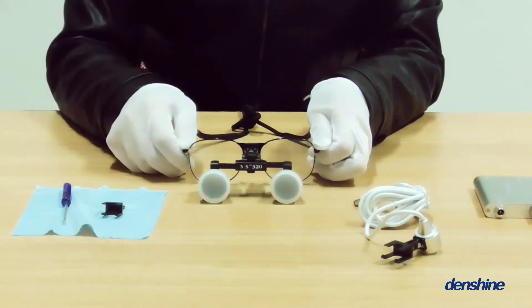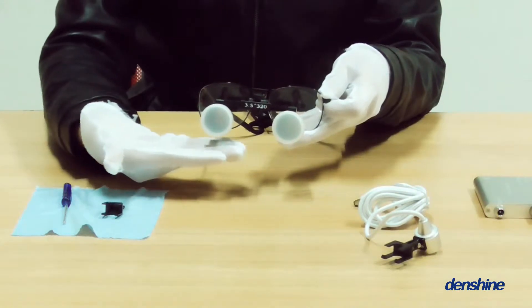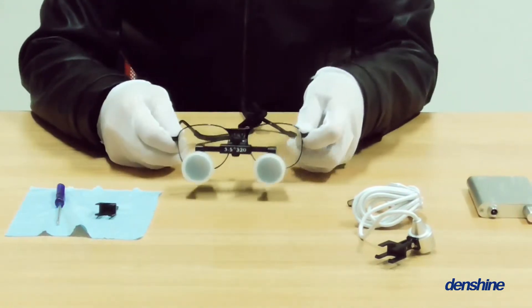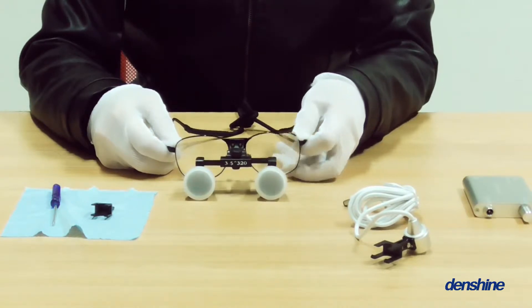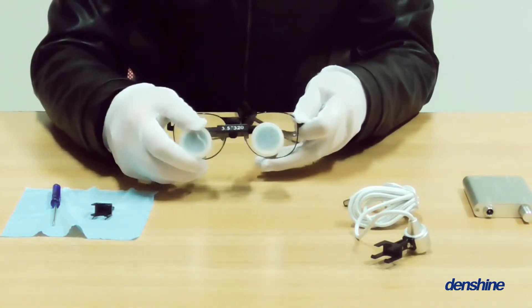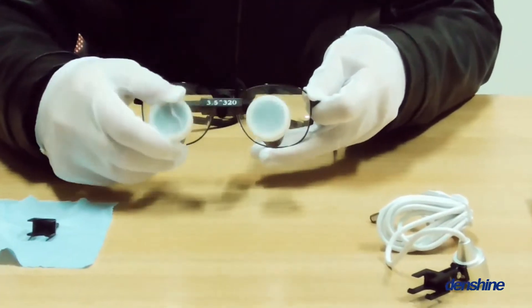Magnification: 3.5x. Working distance: 320 mm. Depth of field: 80 mm. Field of view: 60 mm.